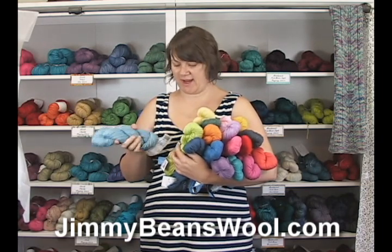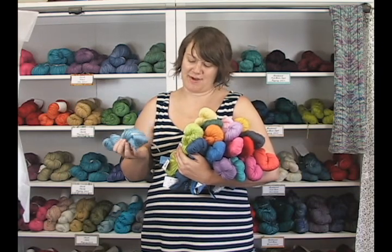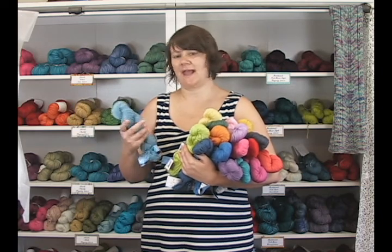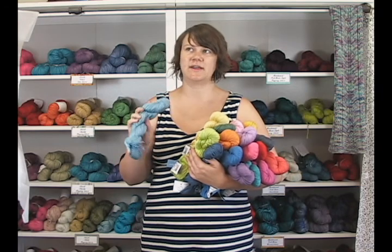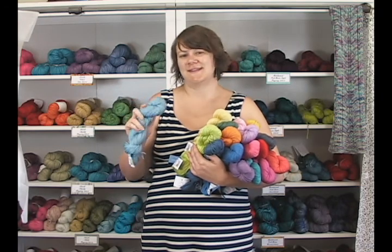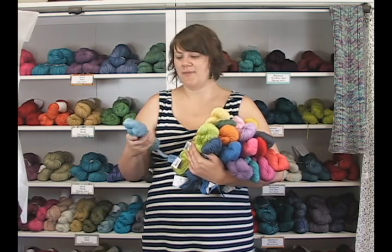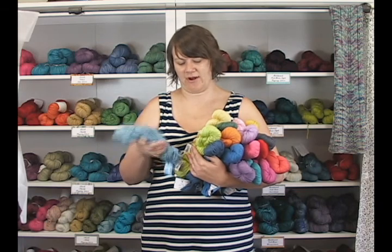This is new for spring, and it's a blend of 60% cotton and Pima cotton and 40% Modal rayon. So it's one of those cottons that's going to have a lot of extra drape to it. Cotton tends to sometimes be a little bit stiffer, Pima cotton is softer for sure, but this one has a very nice soft feel to it because of the Modal in there as well.